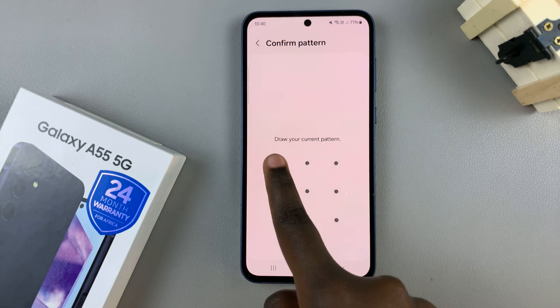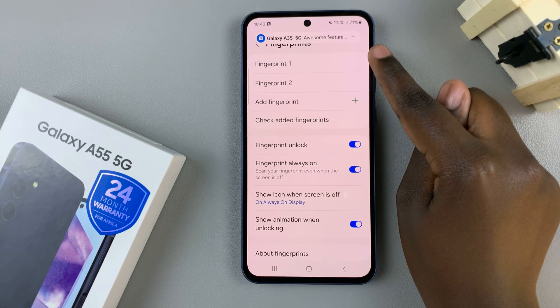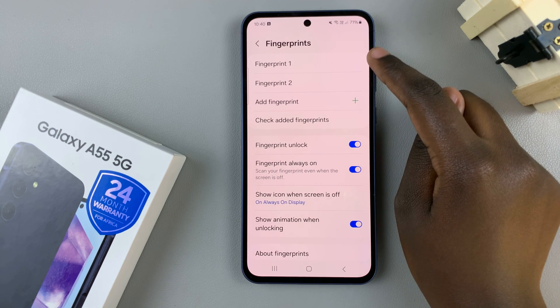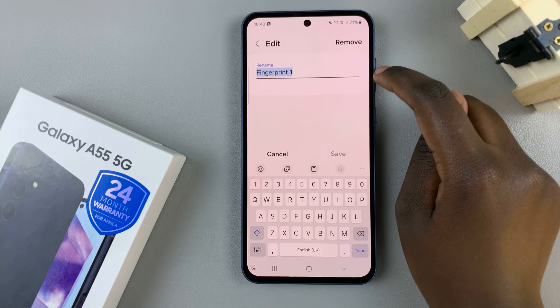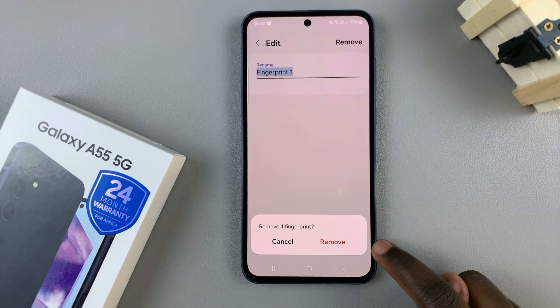Enter in your current screen lock type, and then you should see all the fingerprints that you've currently added to your device. To delete one, just select it, tap on Remove, and then confirm your choice to delete it.